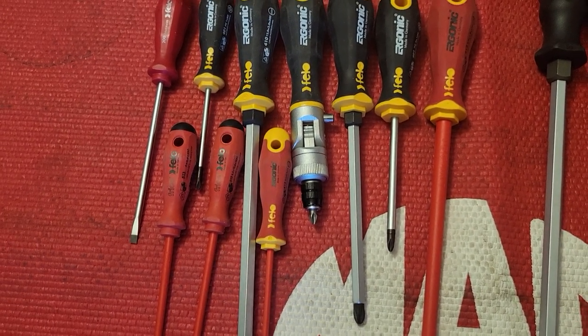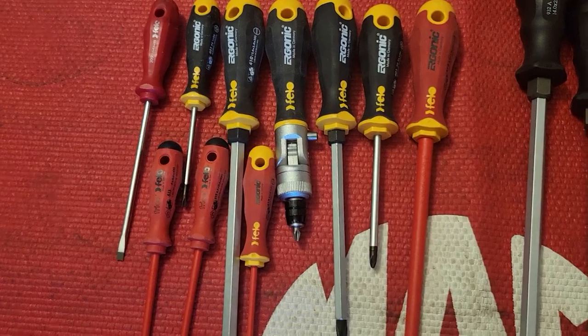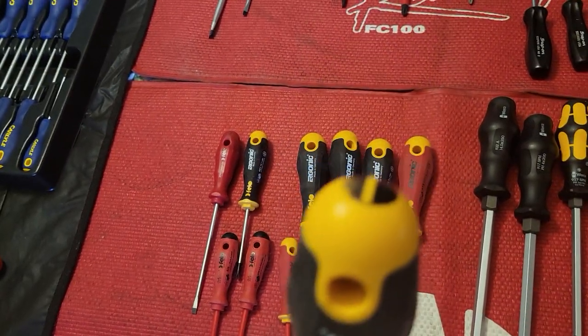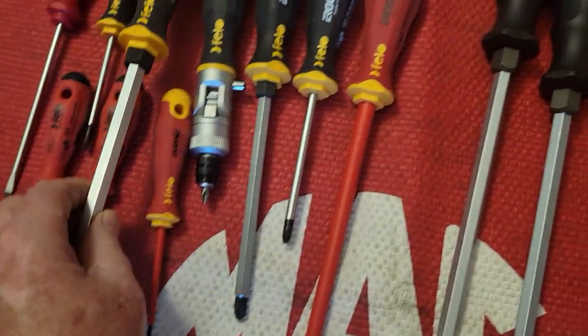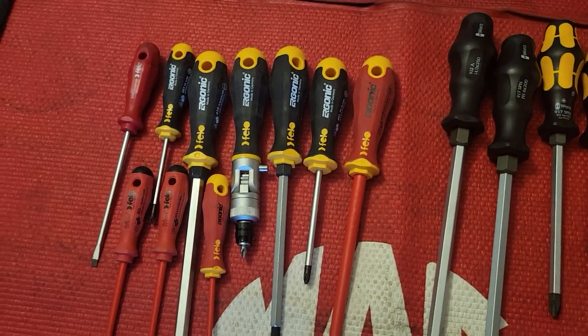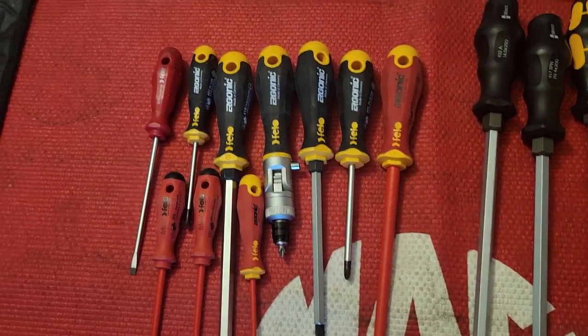Filo is priced right there with Witte — they're a good screwdriver for the money. They do make a bolstered screwdriver, but I don't think I've ever seen one with a striking cap. So I would say Witte has a little bit over Filo for having a striking cap.